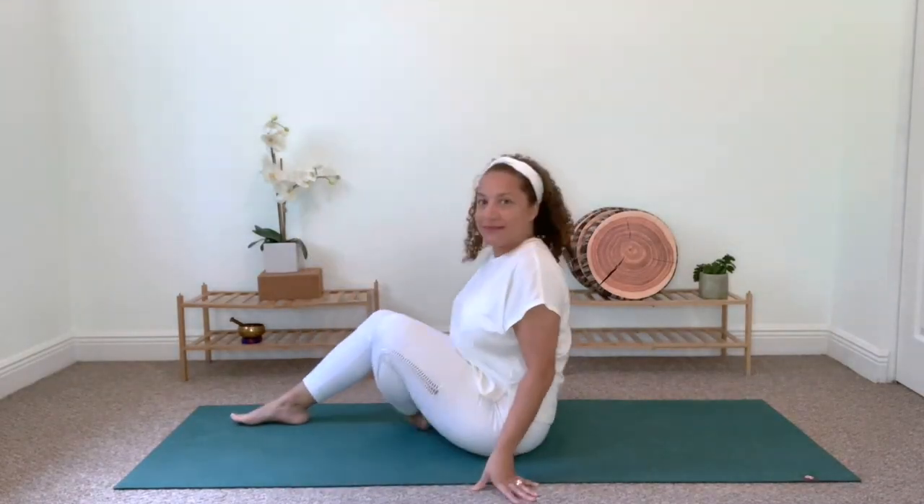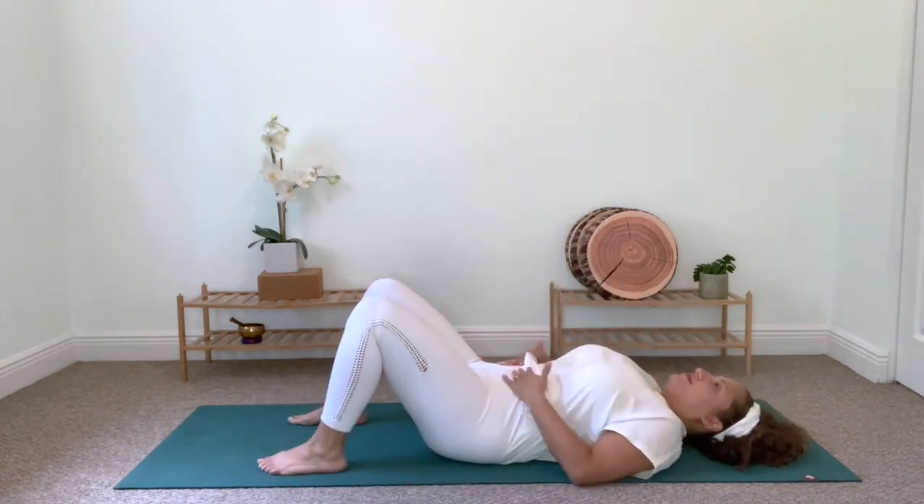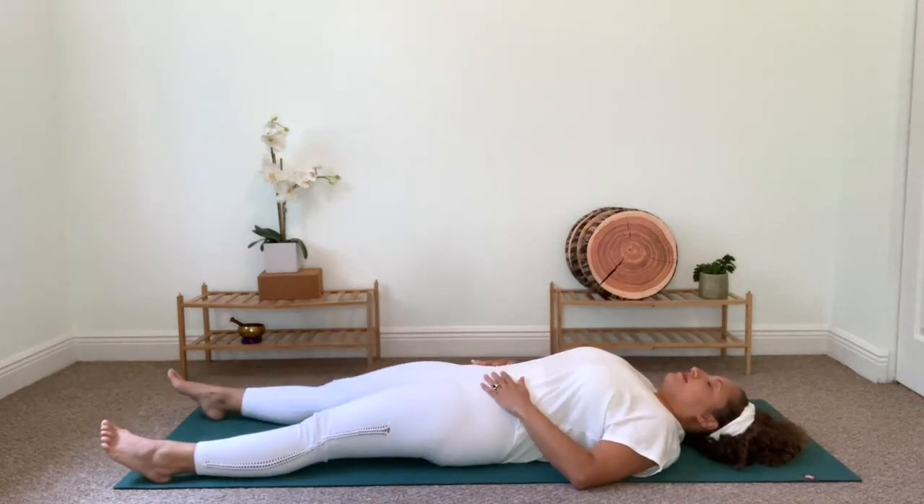Let's begin on our backs. Find your way to a supine position, extending your legs out. Feel your body weight being held by the earth, allowing all parts of your body to melt. Relax.